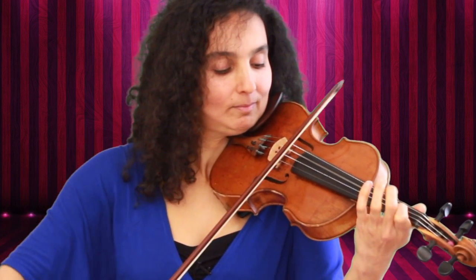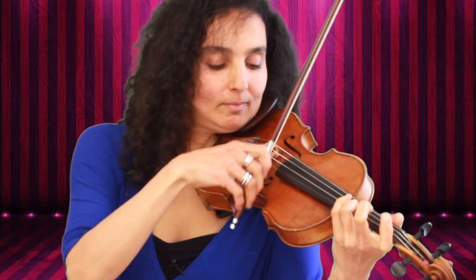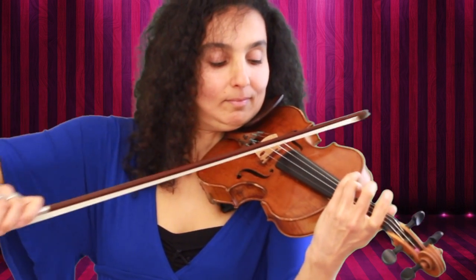When you're done practicing the separate bows, you can connect two notes and play two legato. Then, when you practice this for a while — this might take a couple of days until you start feeling comfortable with playing two legato — you can start playing four legato.